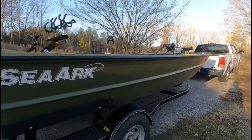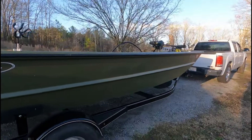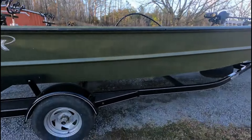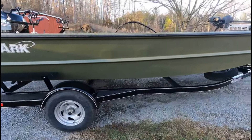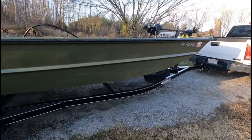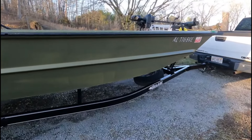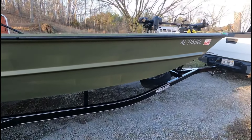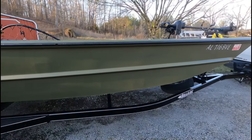For this boat, it'll run 42 fully loaded with me in it — a full tank of gas and everything. That's plenty fast enough and almost dangerously fast to be holding on to a stick. I hardly ever run it wide open. It's got a single-axle trailer. It's not a very heavy boat, even though it's big. It does have a heavy-duty hull — I think 3/16ths or 0.25 — with a lifetime warranty on the hull.